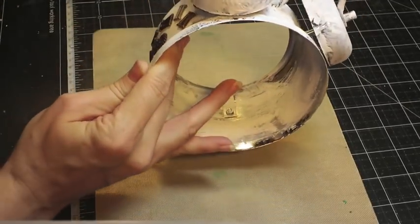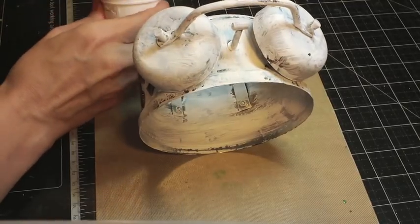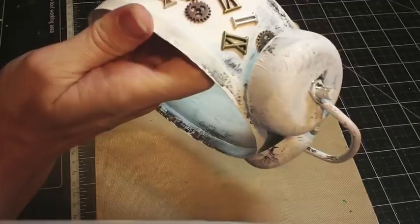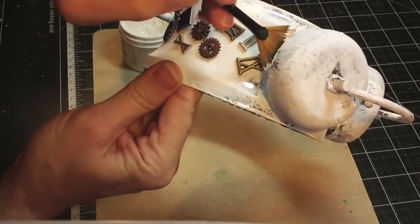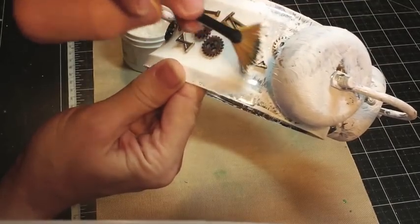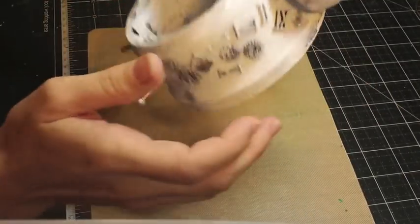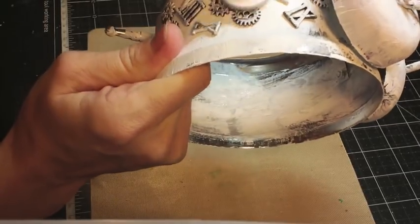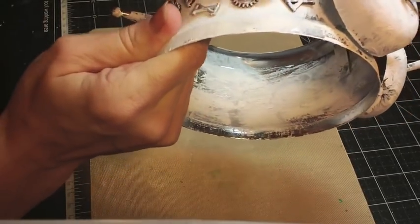So I'm going to go ahead and get started. I just want to give a light coat to these metal embellishments. Now that the gesso is dry, I'm going to sand on top of the metal embellishments — on top of the numbers and the gears.